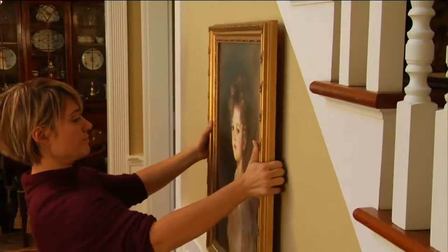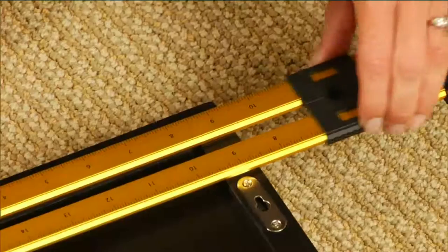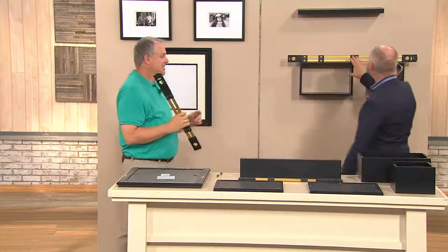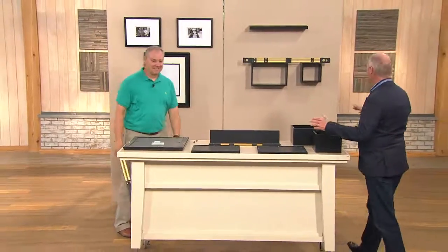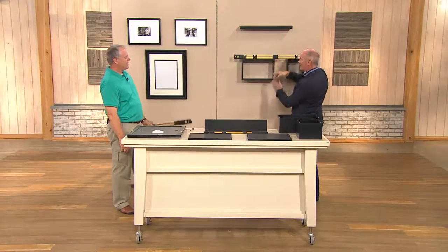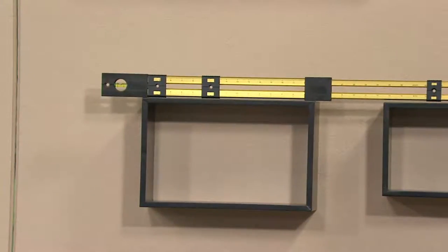This is called Easy Hanger — it took all the math out of it. In fact, you don't need a tape measure. You need just one thing: a pencil, and maybe a hammer and a nail — that's basically all. If you're going to hang multiple things and they're off, everybody steps back and that doesn't tell you if it's level or not. You've got plumb, level, and square — and this can do all three with no additional tools.